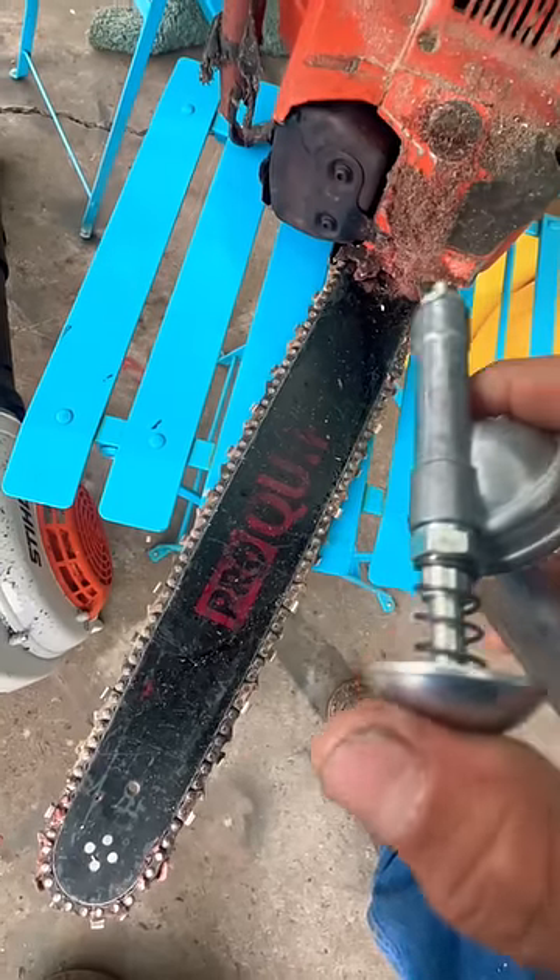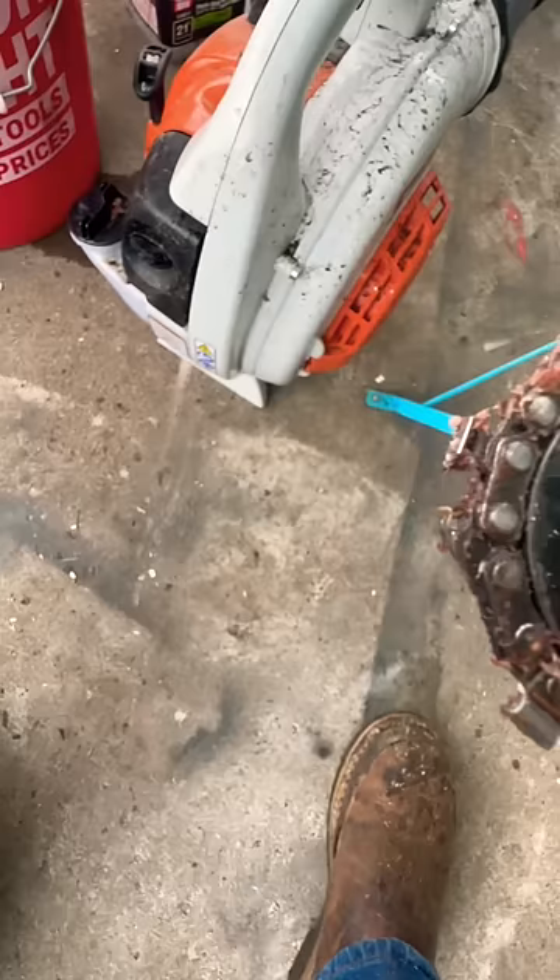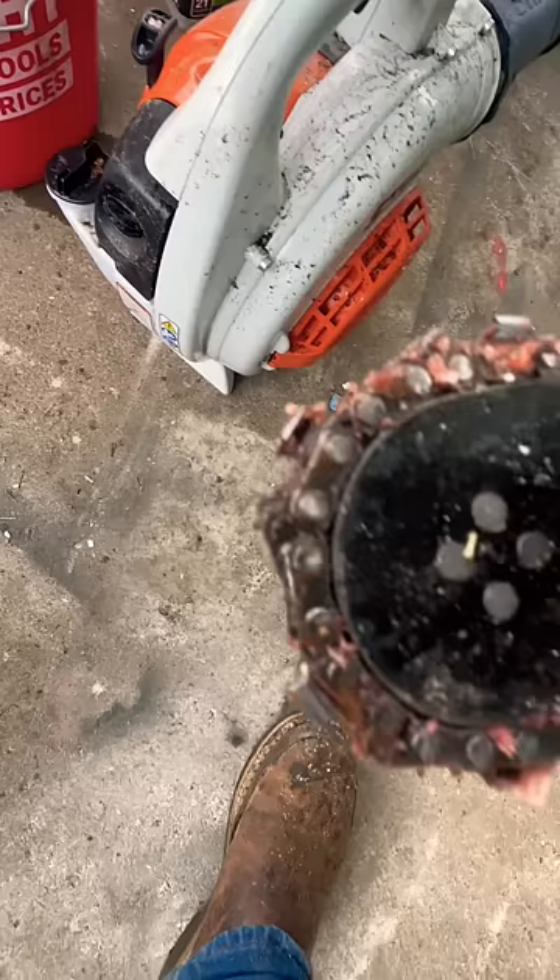Not everybody does this, but your chainsaw has a little hole right here — it's a grease hole. You're going to see grease start coming out eventually somewhere on this tip. You have a bunch of grease down here, see that? Now your tip is greased. That's how you grease your tip.